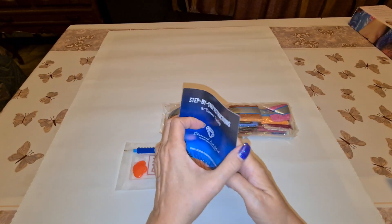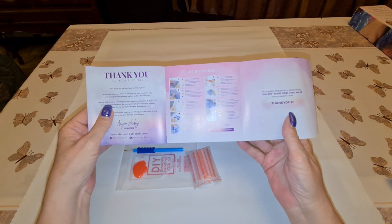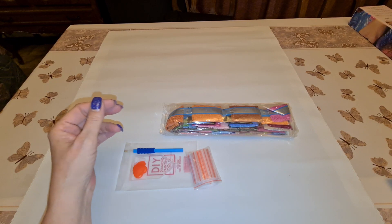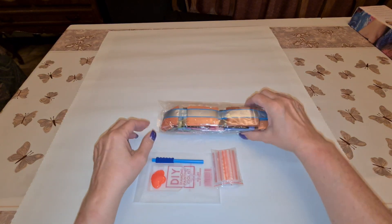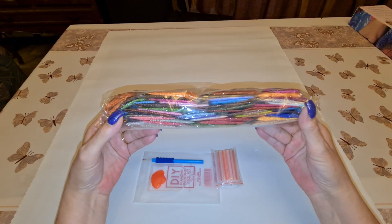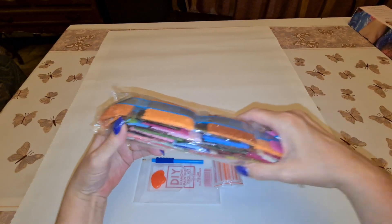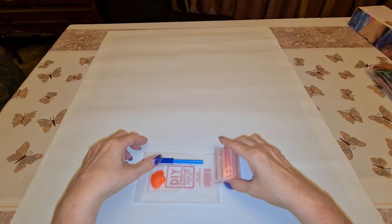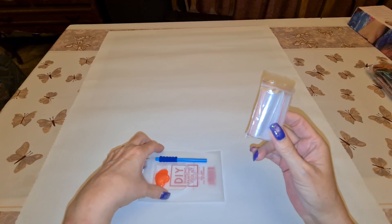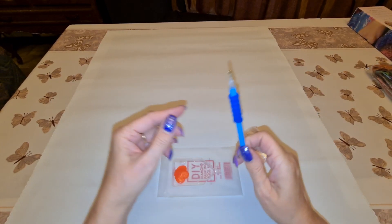This is an older kit. We have a blue book - 'Thank you for your purchase, how it works' - and tips and tricks. We have our really nice drills. I'm not going to show you the other side because then you'll see what it is. In the old kits the baggies don't come in a baggie, but I put them in the baggie.